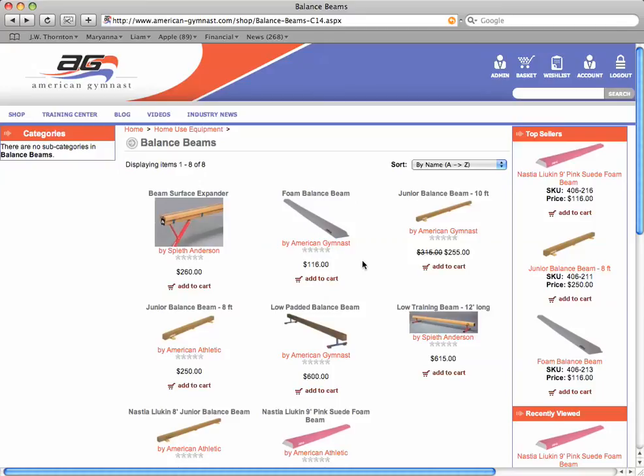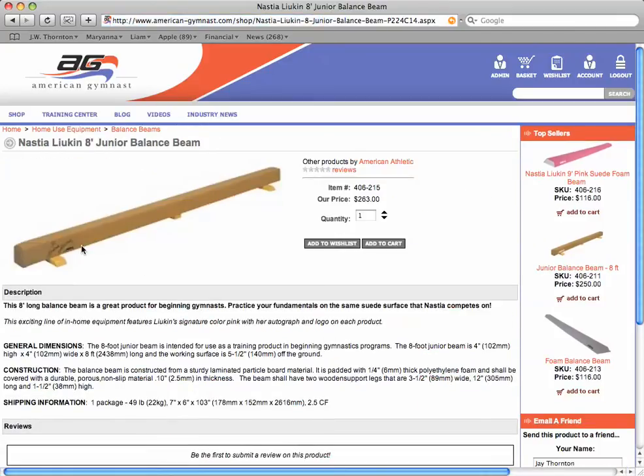The second type of balance beam is the junior balance beam. We have three different junior balance beams on our website: the eight-foot one you see here — one of which has Nastia's signature screen printed on it — and then the ten-foot length you see here. The junior balance beams have a wood core, as opposed to the foam on the beginner balance beams.